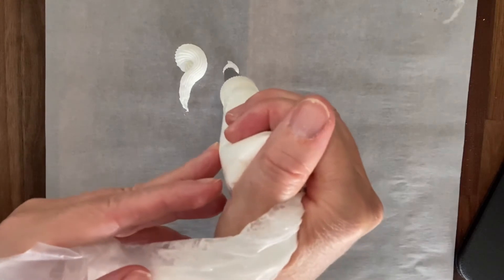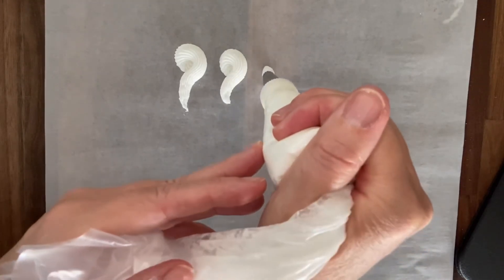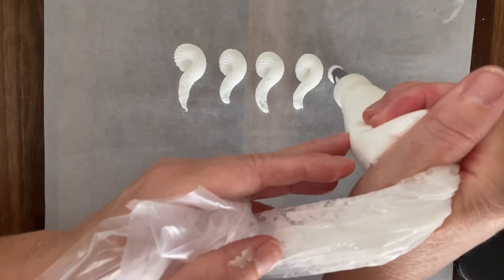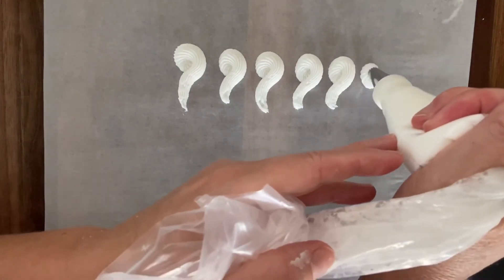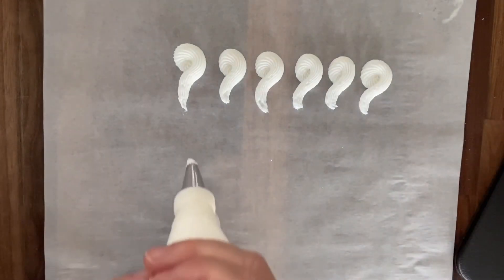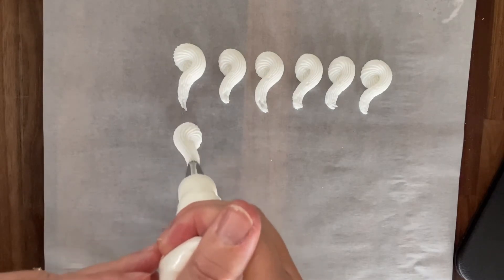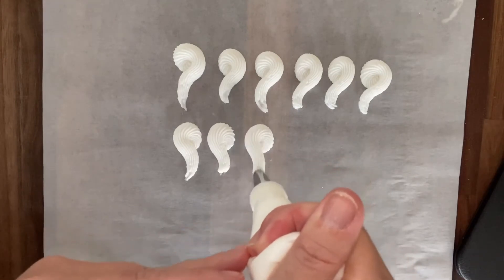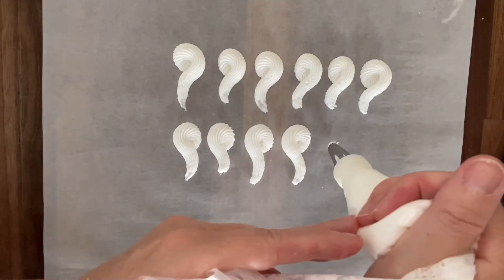Start by practicing each shape. Here I'm starting with my question marks, and once you get comfortable with those then you can move on to your S's — making sure you have that nice full, almost a complete circle at the head, and then tapering off down into the point on the end.